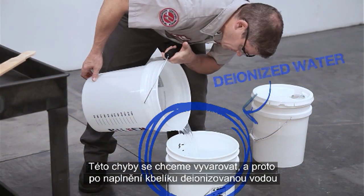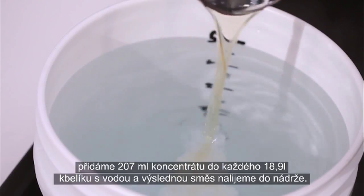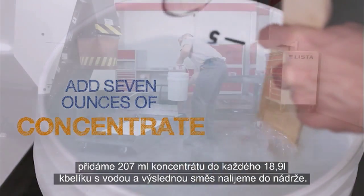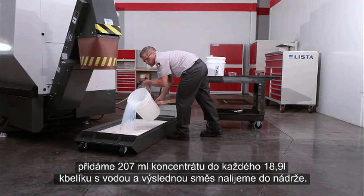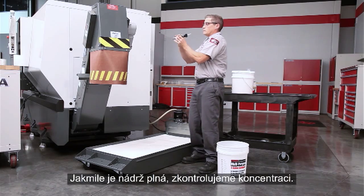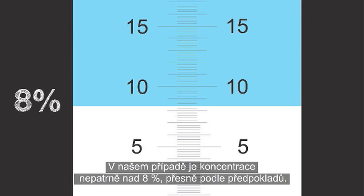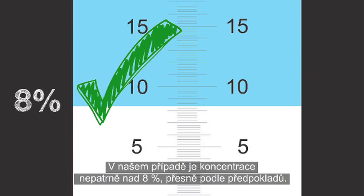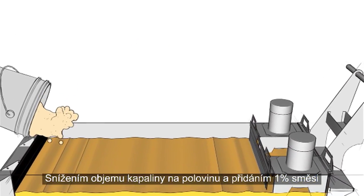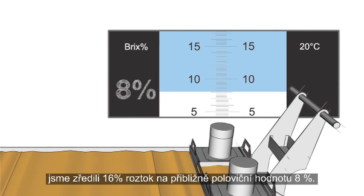We don't want to make that mistake. So once our deionized water is in the bucket, we mix 7 ounces of concentrate into each 5-gallon bucket of water we add to the tank. When the tank is full, check to be sure the concentration is correct. The concentration in our example is just above 8%, just as expected. By reducing the tank volume to half full and adding the 1% mixture, we diluted our 16% solution in half to get about 8%.